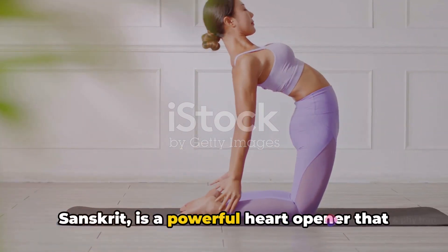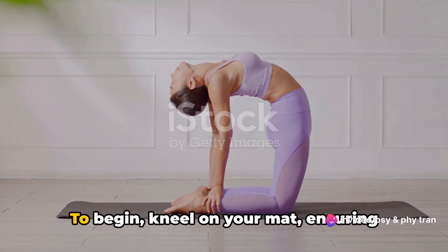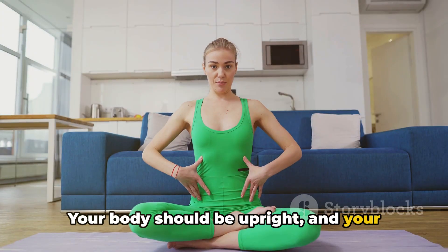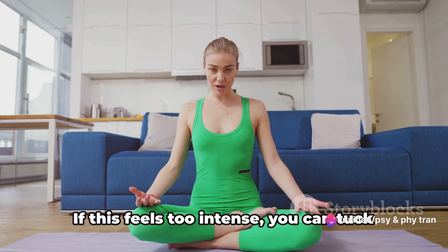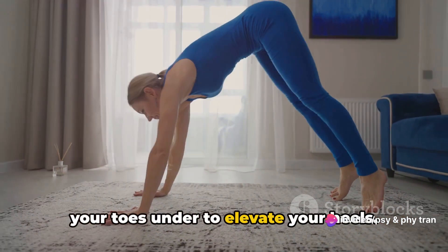Now let's move on to the camel pose, Ustrasana. Known as Ustrasana in Sanskrit, this is a powerful heart opener that can significantly enhance your lung capacity. To begin, kneel on your mat ensuring your knees are hip-width apart. Your body should be upright and your gaze forward. Now gently reach back, extending your arms behind you and hold on to your heels. If this feels too intense, you can tuck your toes under to elevate your heels.